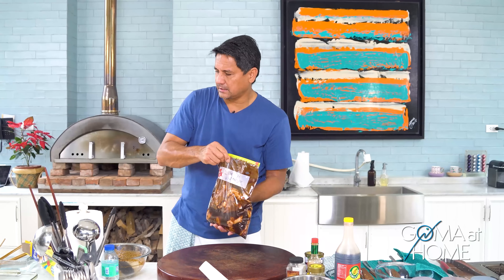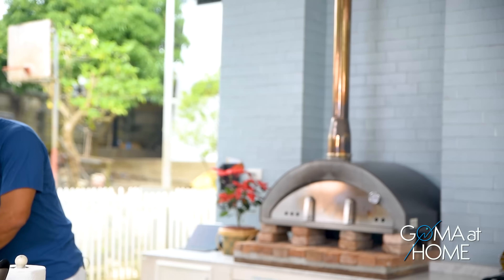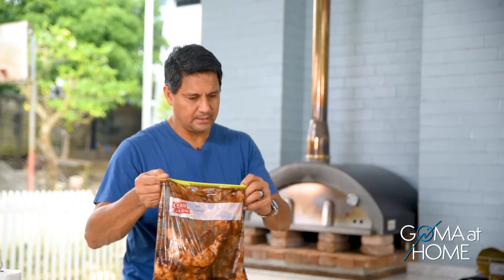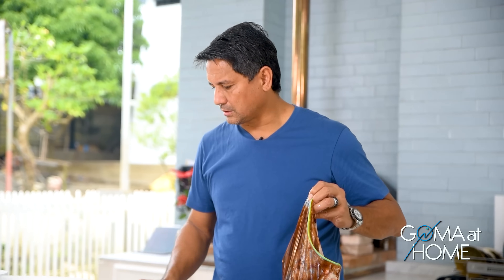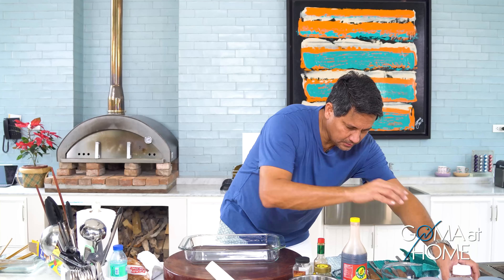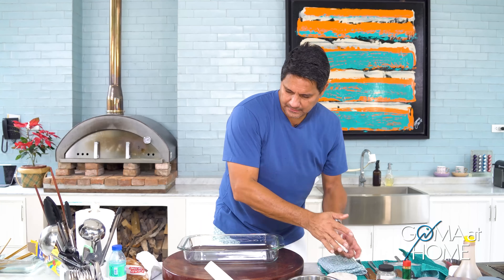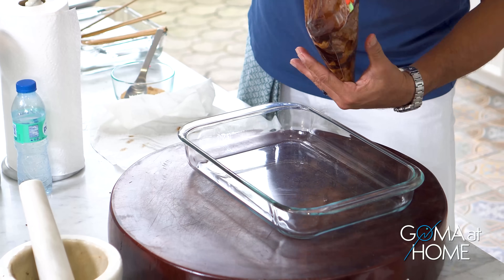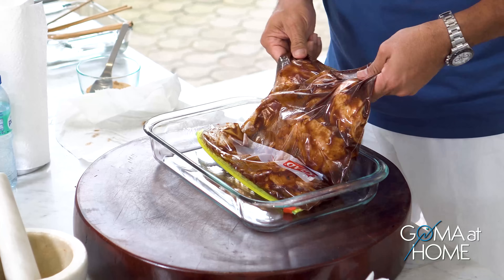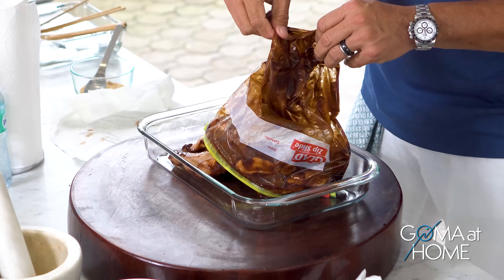Leave it in the marinade for about four to six hours. I prepared ahead of time — I'll bring out the pre-marinated chicken. In this case I marinated it for about four hours, since this morning, so it's perfect for lunch. All the marinade is in there.